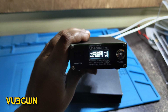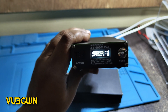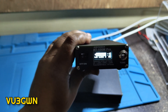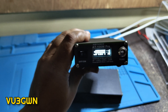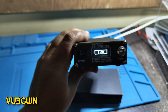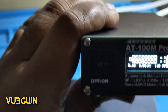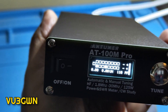Excellent — it tuned 20 meters to 1.35 SWR. Now trying 17 meters, 18.1 MHz — it tuned to 1.45-1.46, probably pulling from memory. Then 15 meters at 21.200 MHz — 1.45 to 1.42, excellent. Moving to 12 meters at 24.9 MHz — it tuned to 1.53. Even without a dedicated antenna element for this band, it tunes right up.